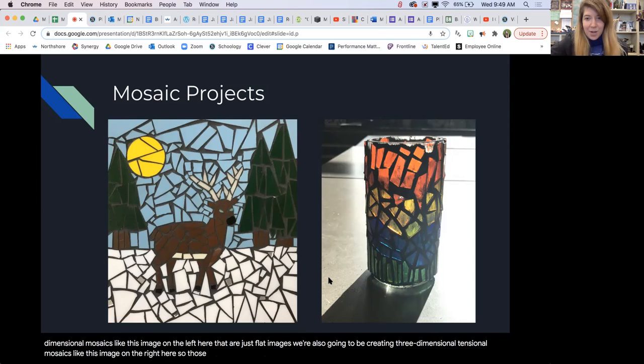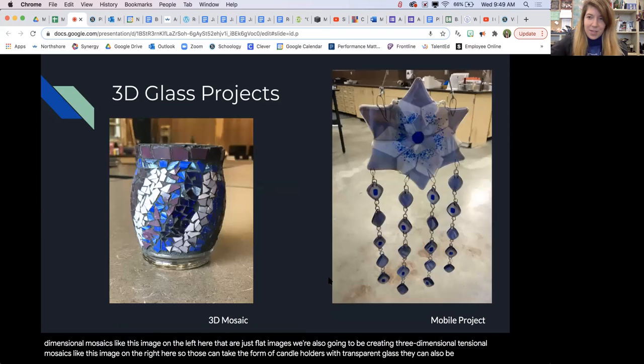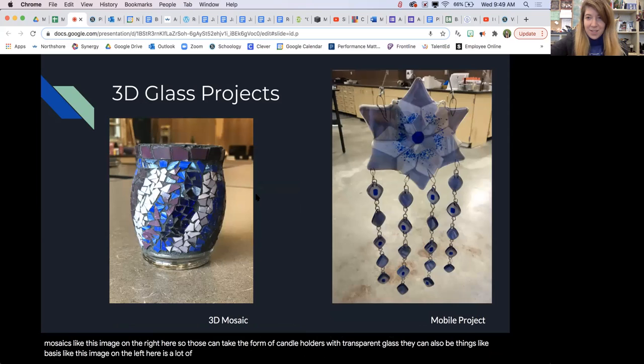Three-dimensional mosaics can take the form of candle holders with transparent glass. They can also be things like vases like this image on the left here. There's a lot of different things that can be done with that project, so there's a lot of flexibility to create whatever design you really like.